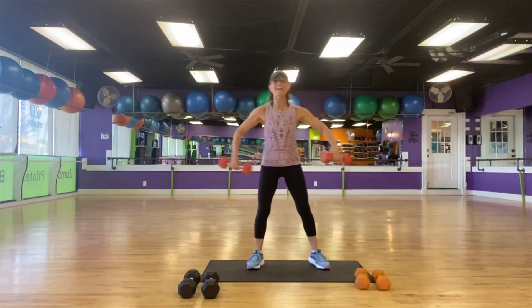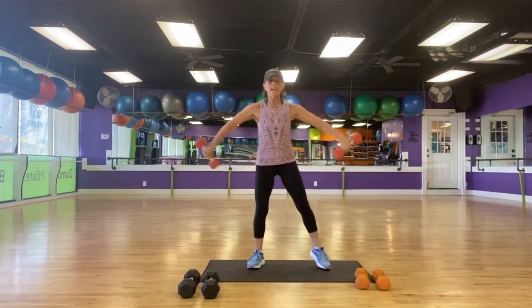Pull your belly in and breathe. Here's eight. Good. And seven. That's it.